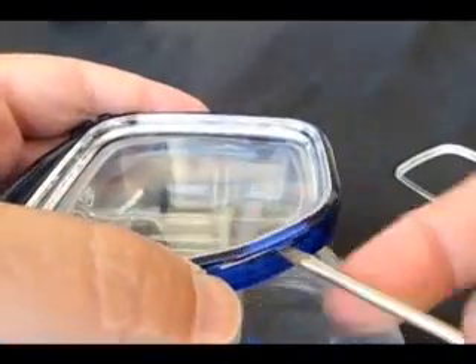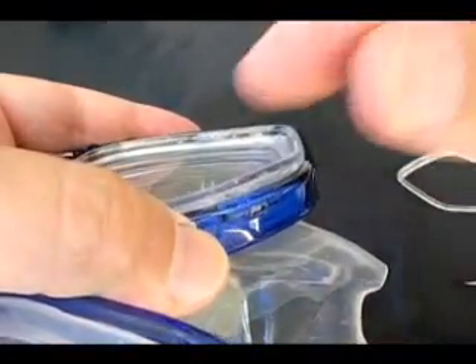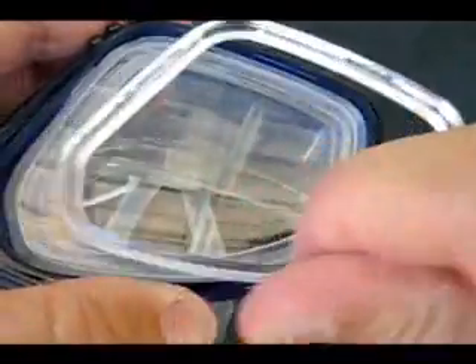Repeat on the other side: start at the nose pocket, then side, then top, and last is top center to come out.